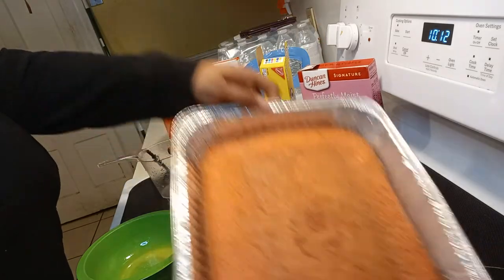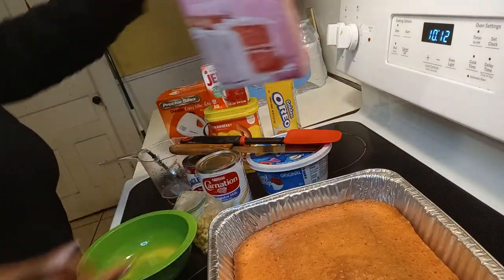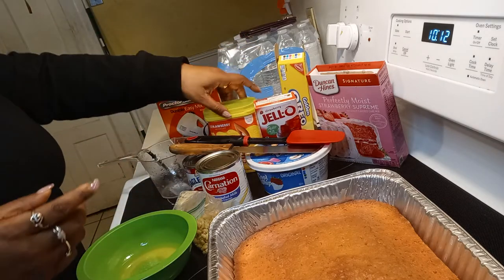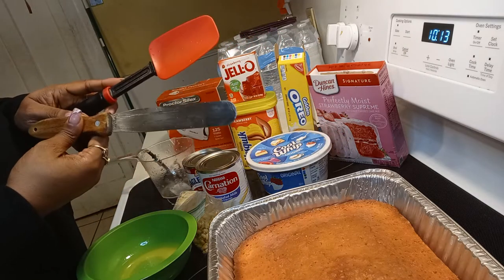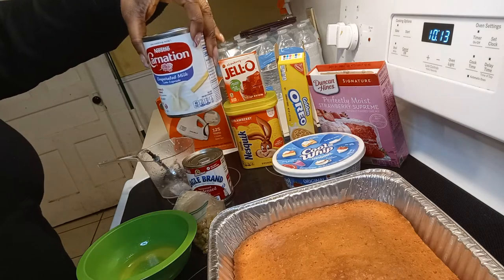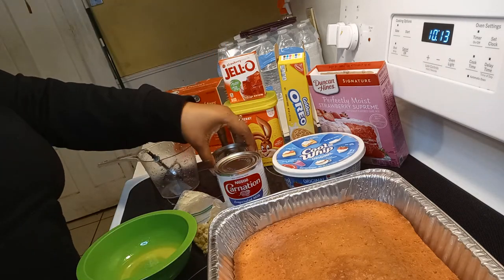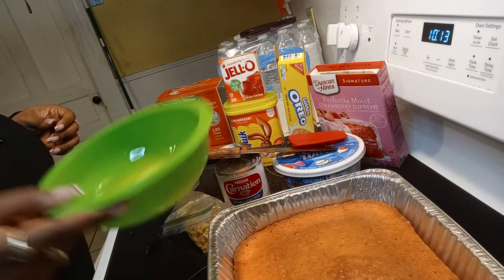I got all of my ingredients. I baked me a strawberry cake — Duncan Hines is the brand that I used. I have golden Oreos, strawberry Jell-O, strawberry Nesquik, my dollar store essentials. I got some Cool Whip, the Carnation Evaporated Milk, the Eagle's brand Condensed Milk, and half a stick of Land O'Lakes butter that I melted inside of this bowl.